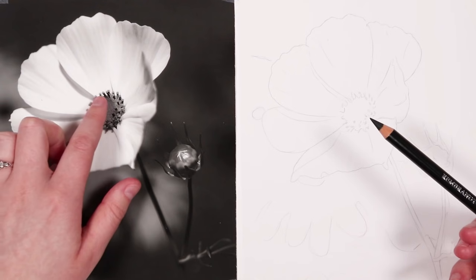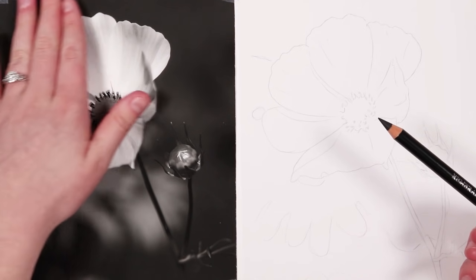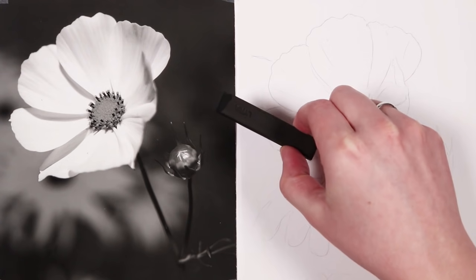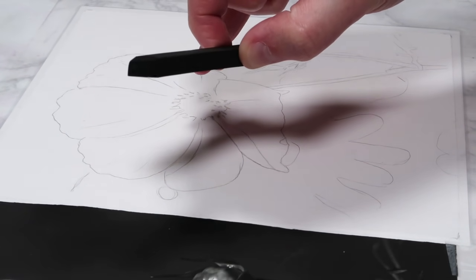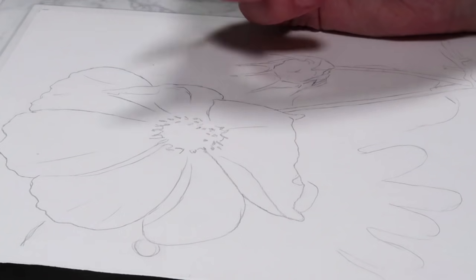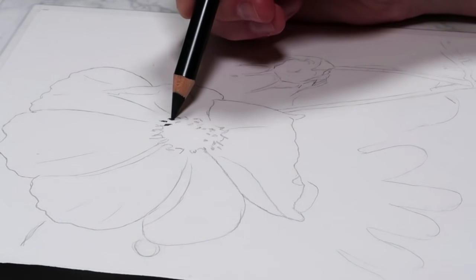So let's start off with this pencil and begin by blocking in the more detailed shadowed areas. I will be blocking in the background as well, but because this is a very large area that is where I'm going to be using my charcoal block instead to make it a lot faster. To start off with I'm just using the pencil to block in the darker shadows for the smaller areas, leaving out the largest areas for the moment.